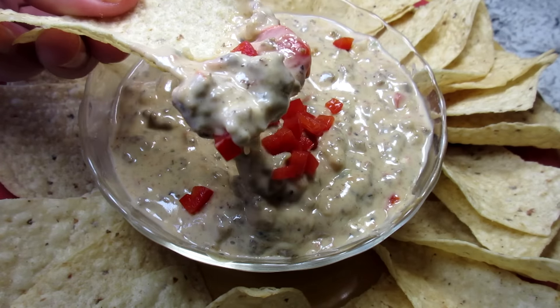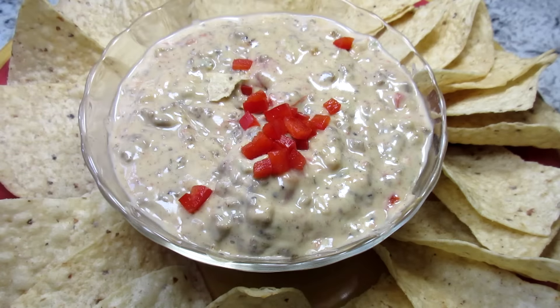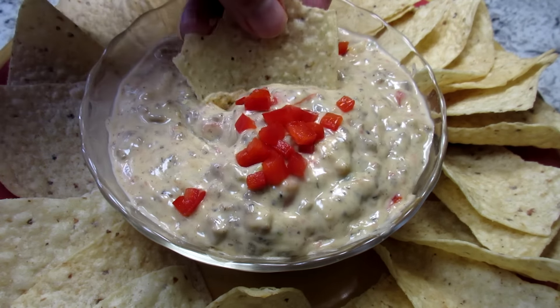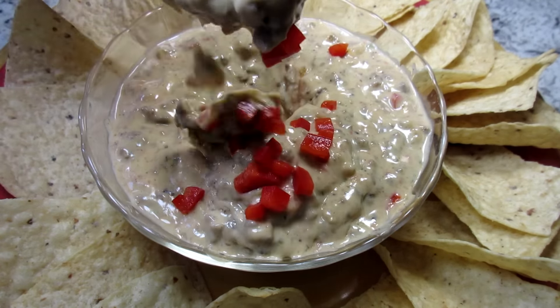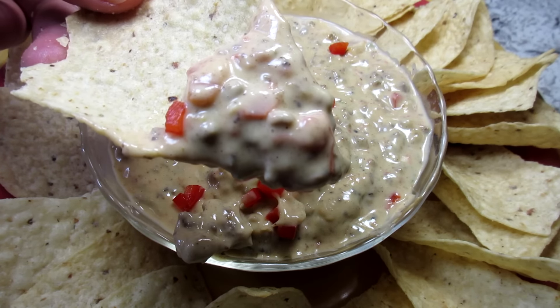To keep this a vegetarian queso dip, you can use black beans instead of the ground beef and water instead of the chicken broth. The queso dip can be stored in the refrigerator for a week and you can reheat it by adding a little water or broth.